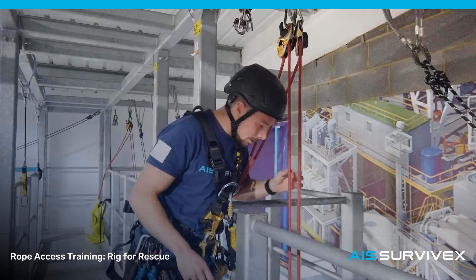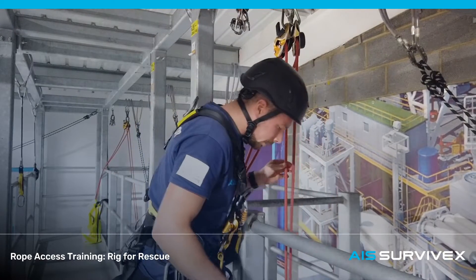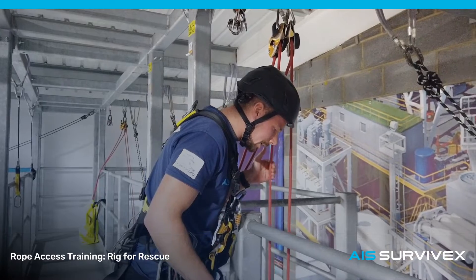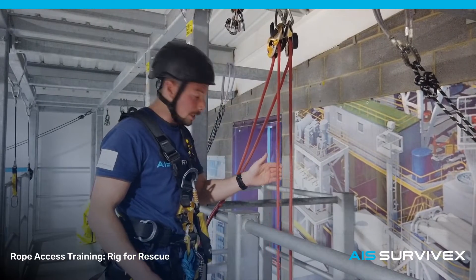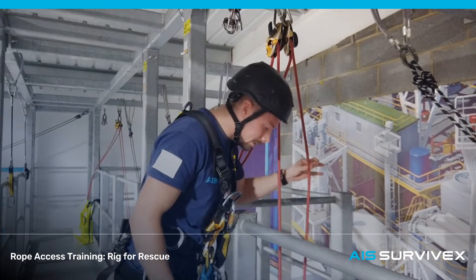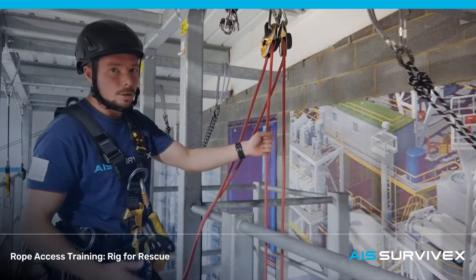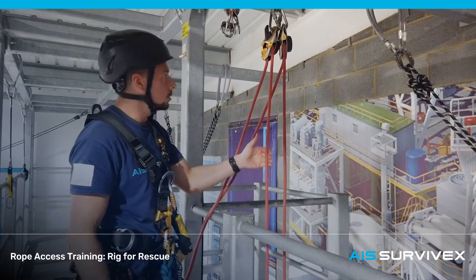The first thing I'm going to do is identify which one of these lines is the working line and which one is the belay line. In this case I can see and feel that this one is the working line — the casualty's weight is on it, the descending device is attached to this, and the other line is slack with the belay attached. It's always worth a visual check as well as a feel, just in case he is hanging on his belay device and his working line is slack for some reason.